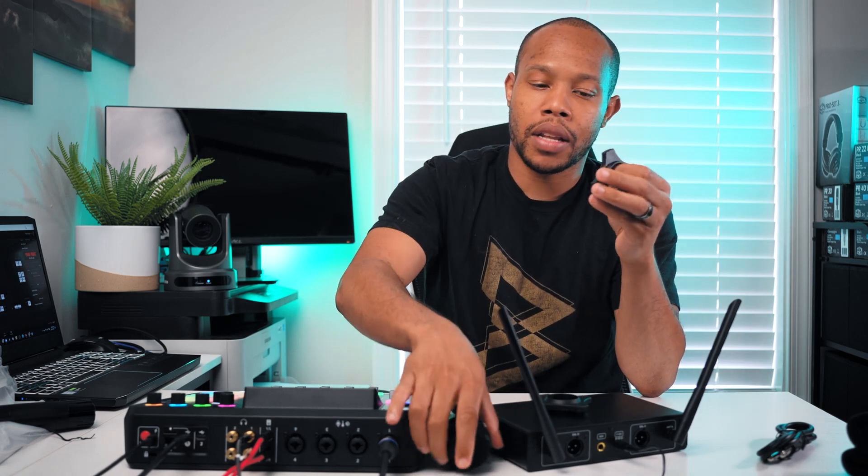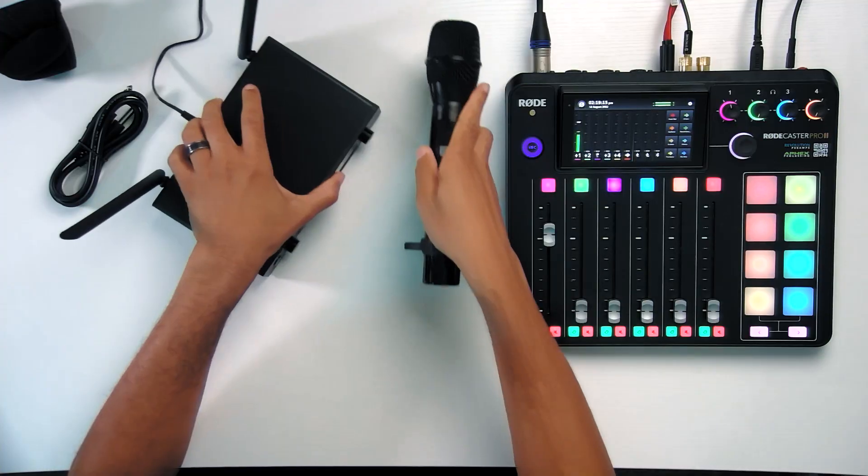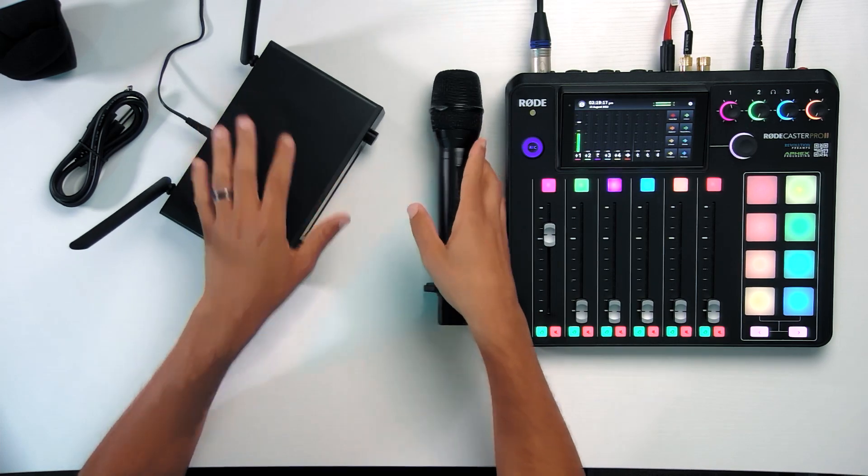It was on there actually really well. There are also adapters — these would go on the microphone so that it doesn't roll off the table. Just slide these on, put it on the table, and your microphones won't go anywhere.